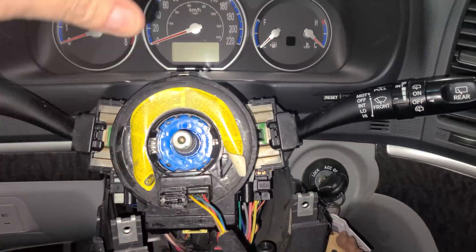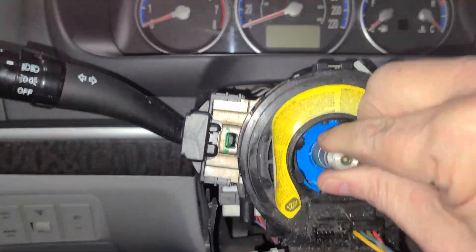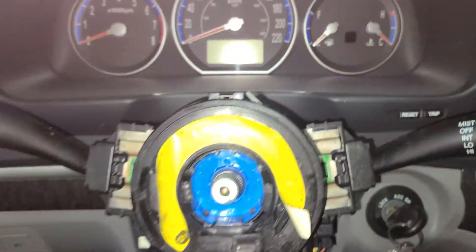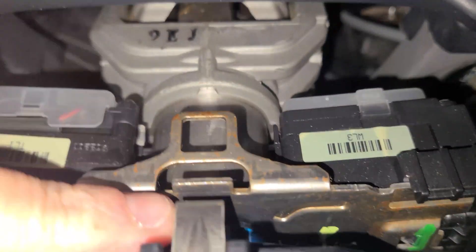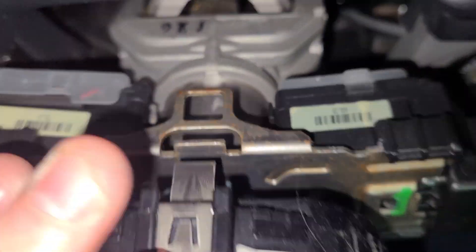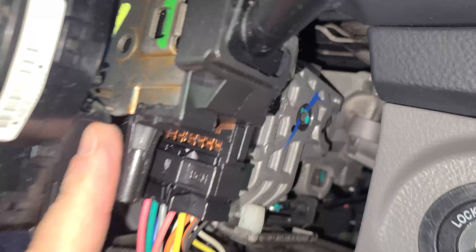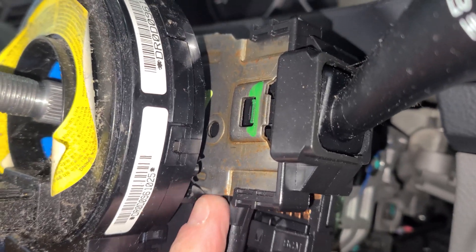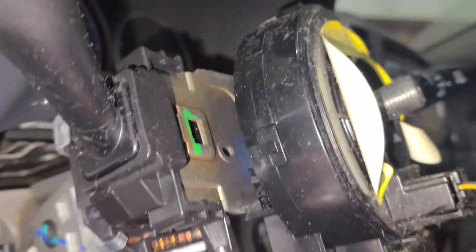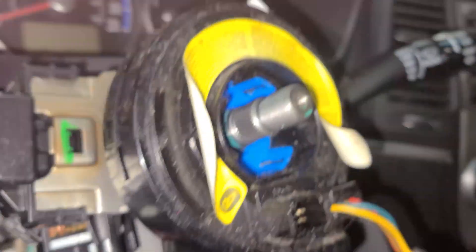To move the steering wheel to help take off the covers, there's a handle underneath — just pull down on it, grab the shaft, and you can move it up and down. To release the clips, there's a silver clip here — put a screwdriver underneath and prop it up to pull the top cover away. There are two more black clips — put a screwdriver behind each one and pry to release them from behind the metal part. Once those are all released, the whole clock spring assembly comes right out — just grab it and slowly wiggle it out.